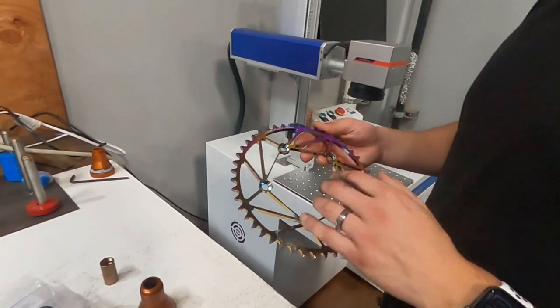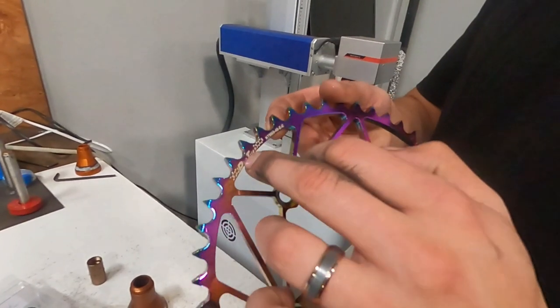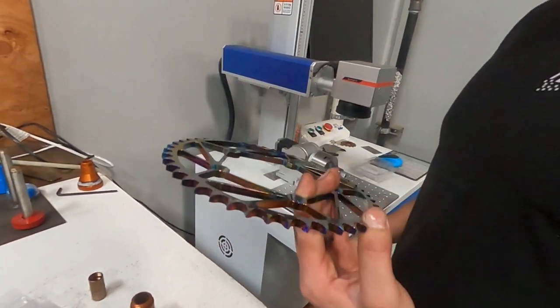Here's a KTM 65 sprocket. Right here is where you're seeing the laser engraving — that's pretty legit. That's rad.